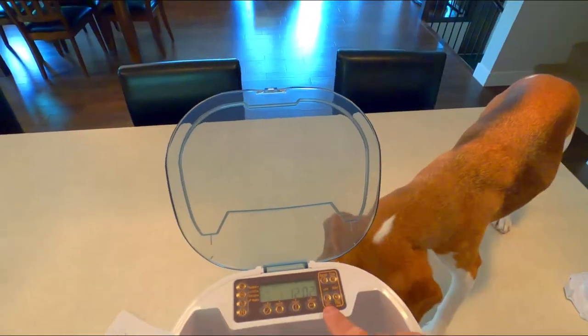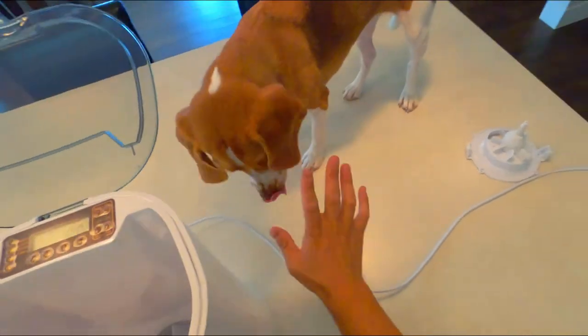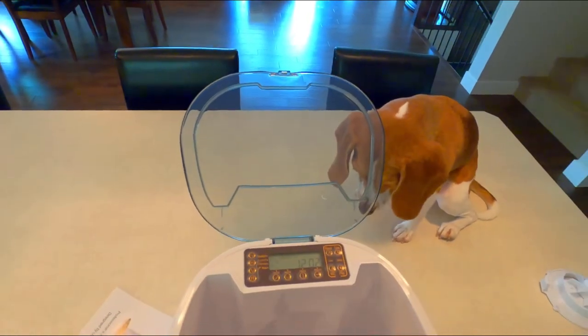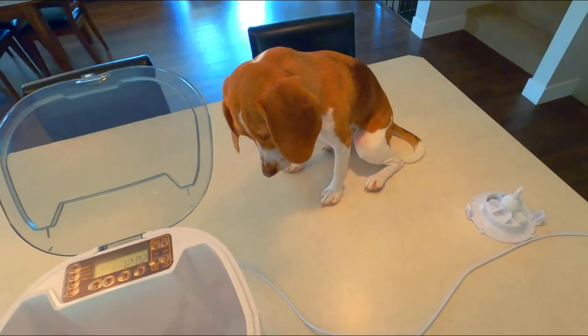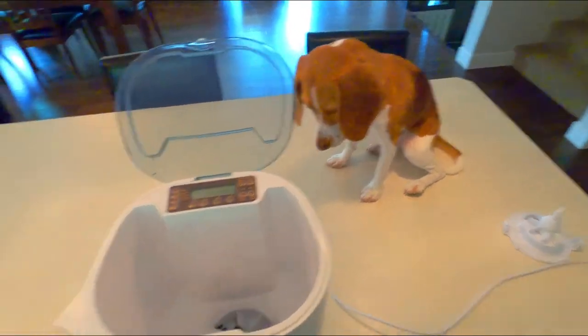You can actually record your own voice so that it plays back every time it does one of these meals — there's no food in there right now, just wait. It'll actually say, 'Bailey, are you hungry?' and then spit out food. You want to give it a try? Hello Bailey, are you hungry?